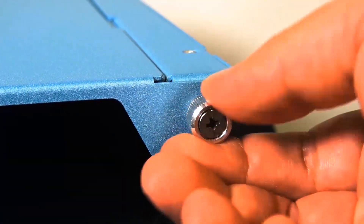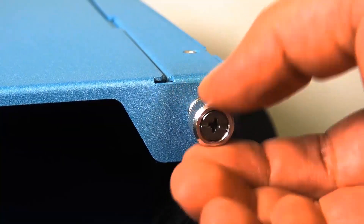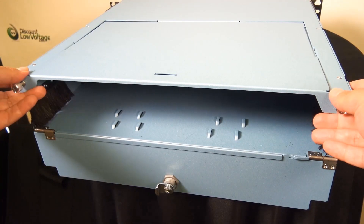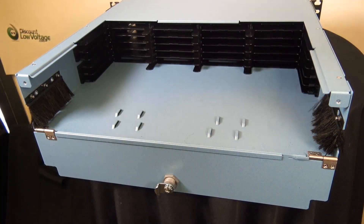The rear of the housing incorporates a trunk cable management area which features multiple cable and mounting positions that are designed to securely manage slack while allowing the trays to slide in or out for installation and service.